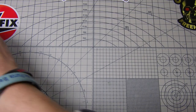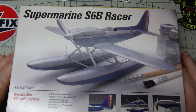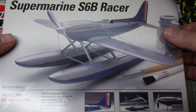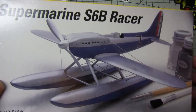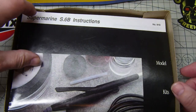Hi guys, it's Bob again from Gravy and Models. I wanted to do a quick unboxing, and this is basically from my brother Pete over at Pete's Custom Car. I know you were looking at getting this Tester's Supermarine S6B racing plane — this is the one that I've got.